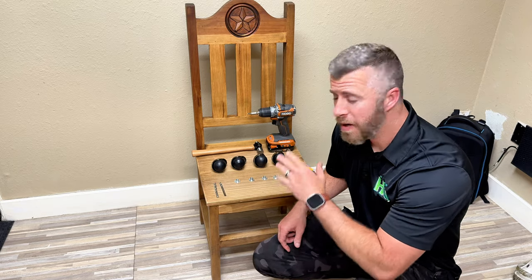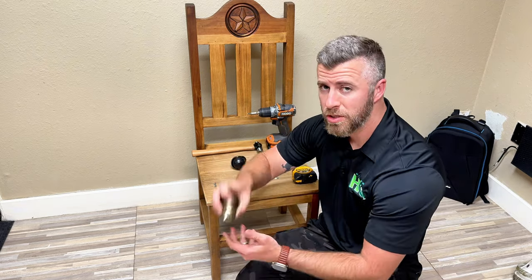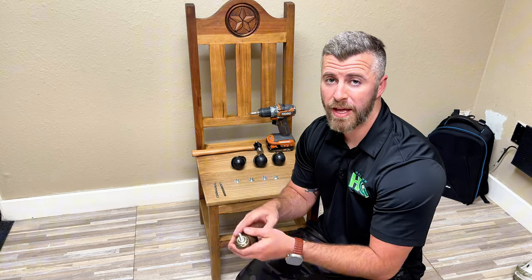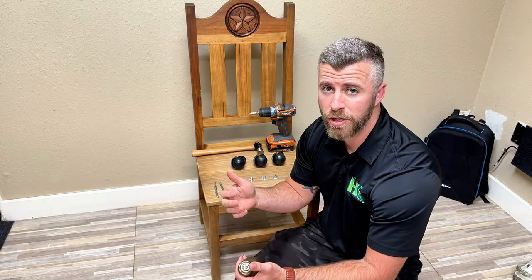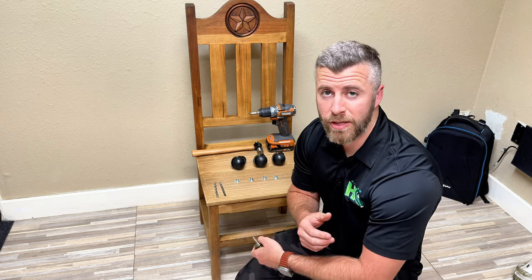Hi, Jordan with CasterHQ. In this video, I'm going to show you how to install a threaded stem caster in the bottom of a wooden leg. This will work in any type of wooden furniture, whether it's a table, workbench, or a chair like you see in front of me.